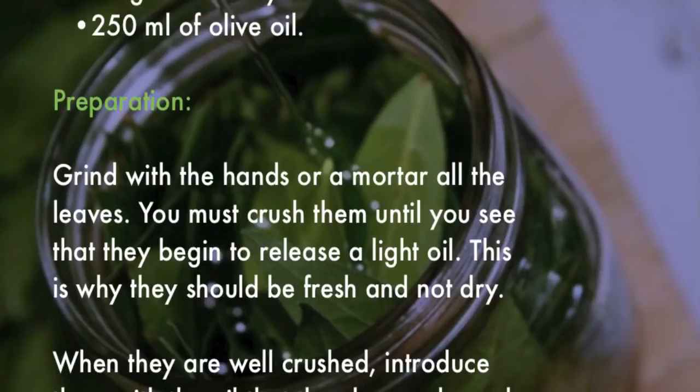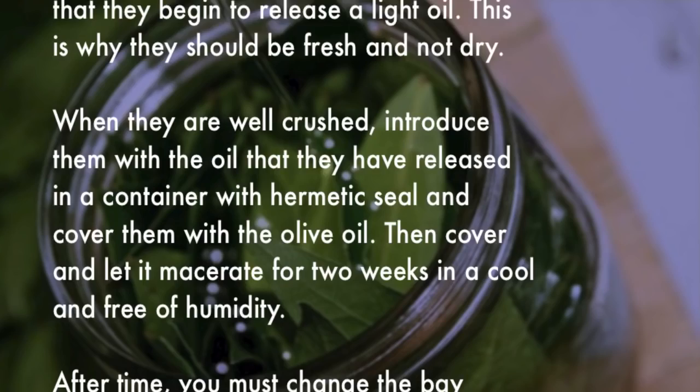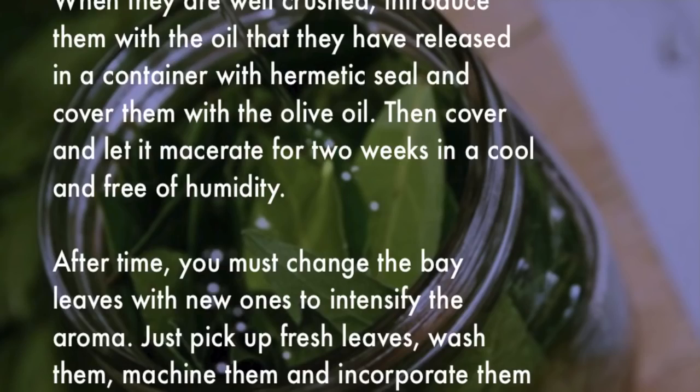When the leaves are well crushed, introduce them along with the oil they have released into a container with a hermetic seal, and cover them with the olive oil. Then cover and let it macerate for two weeks in a cool place free of humidity. After this time, replace the bay leaves with new ones to intensify the aroma.